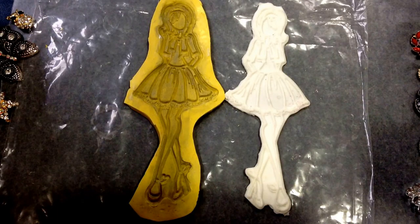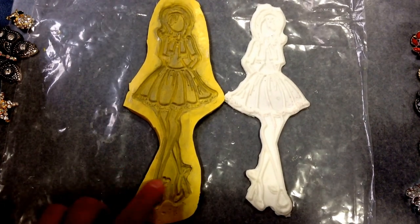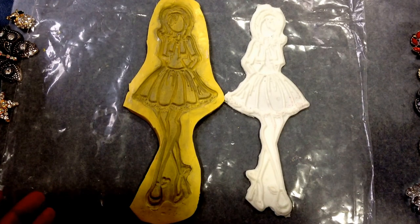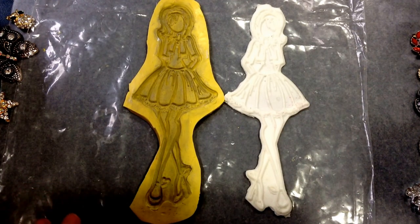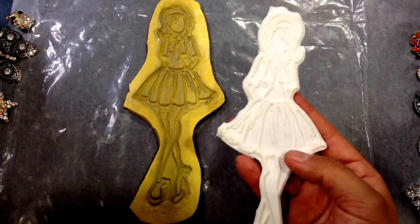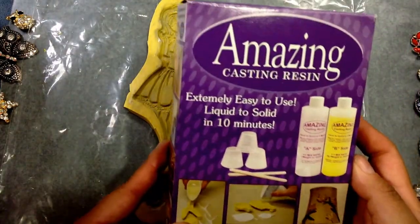Hello everybody, this is Suzie. I wanted to show you guys how I made these molds using the Prima Doll rubber stamps — or you can use any of your favorite rubber stamps. I already made this piece using the Amazing Casting Resin.